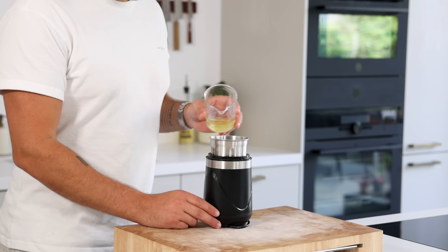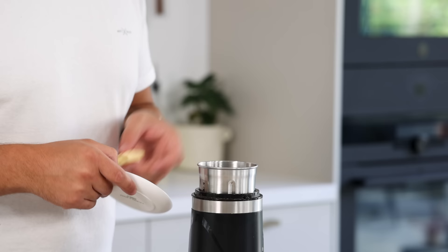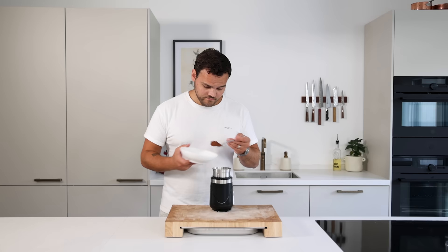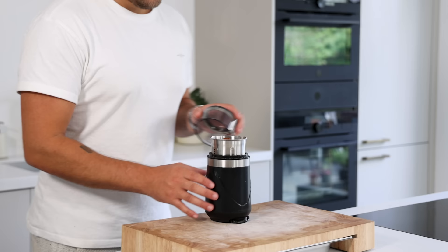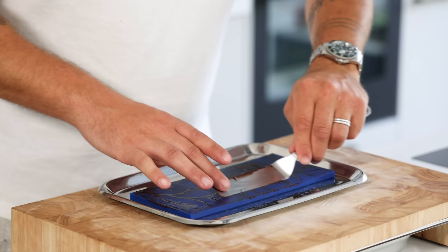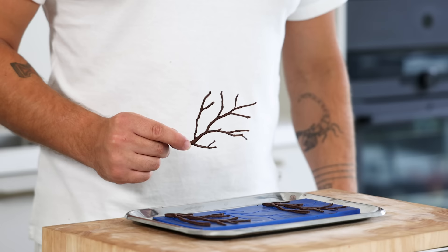Now for the chocolate tuile. Mix 60 grams of egg white with 40 grams of sunflower oil, 10 grams of water, 50 grams of sugar, 25 grams of flour and 25 grams of cocoa powder. Blend this till smooth. Once smooth, spread it on a tuile mold and level it with a palette knife. Bake it at 160 degrees Celsius for 12 minutes till crispy. Then remove it while it's still hot to prevent the tuile from breaking.